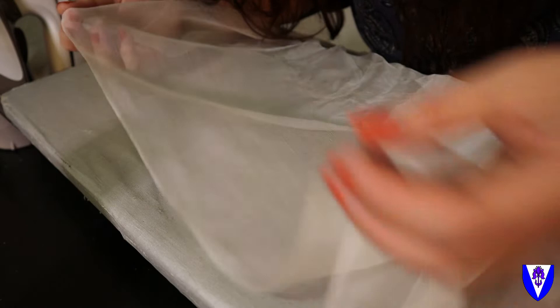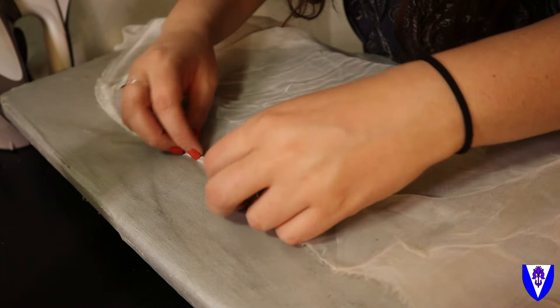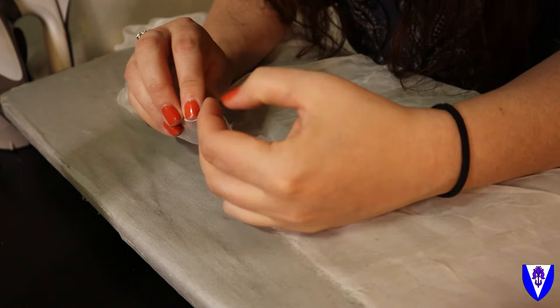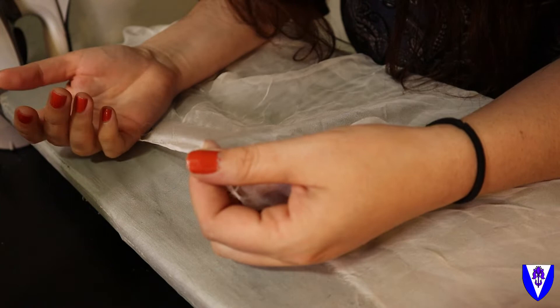So I've got this section here that has been starched and ironed — it's ready to go — versus this one. If I try to roll this right now it's really just popping back out; it doesn't like me. It's also just wiggling everywhere and it doesn't have enough body to really hold it in place and sew it.